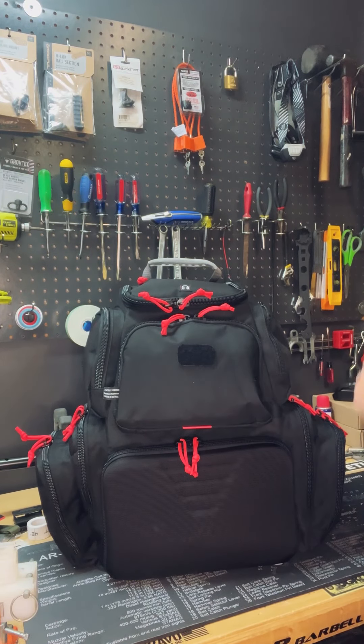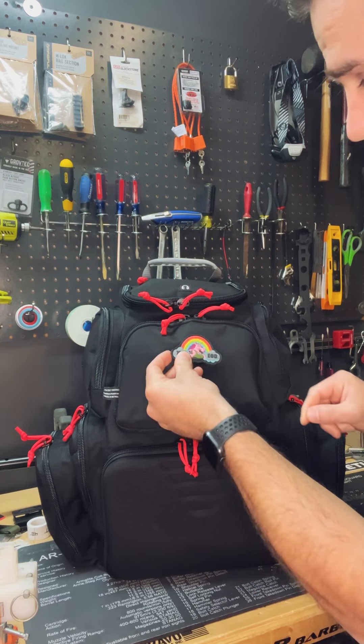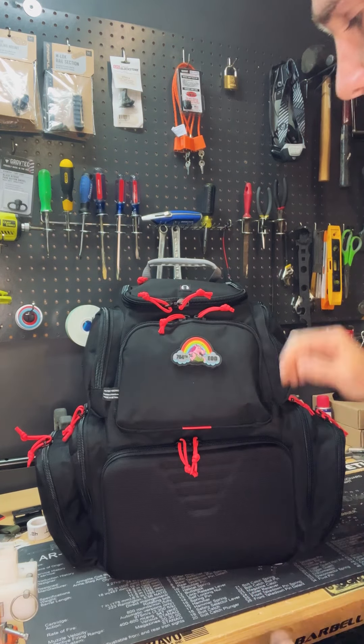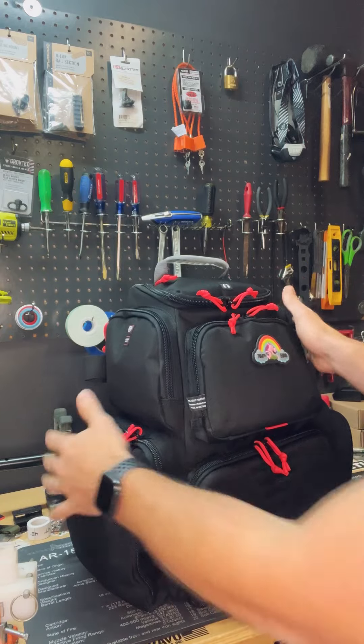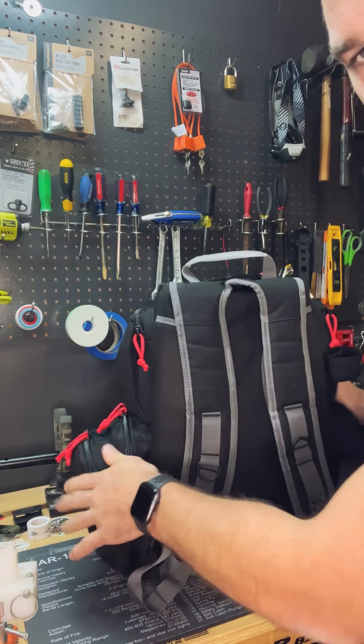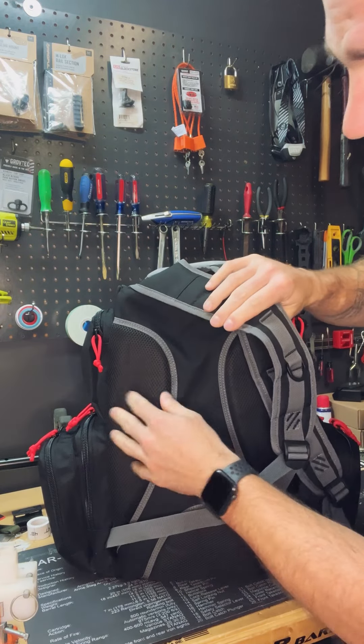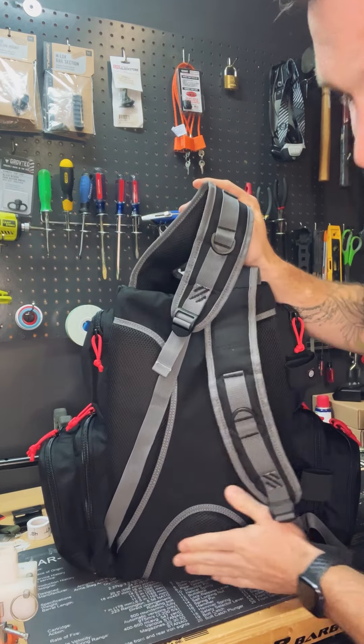The first thing I'm going to do is rip that stock patch off of there and put one of my favorite patches on instead. You can put your own thing on there. Turning this around, we're going to start in the back. I do like that it has these soft panels, and then there's one for the lower back, so it's pretty comfortable when it's up against your back.